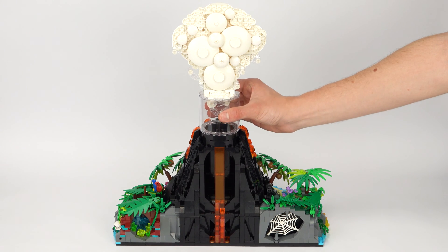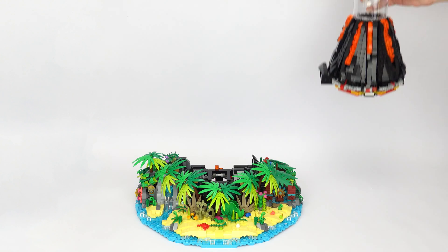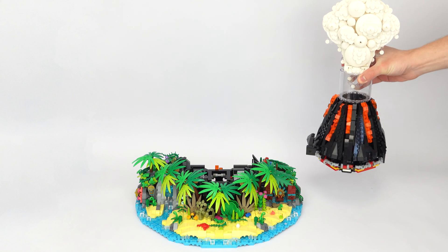We can get an even better view of this if we lift the top of the volcano off of the base, which neatly separates the mechanism into two halves.